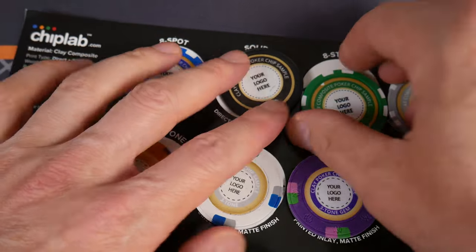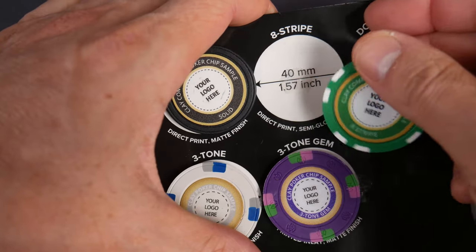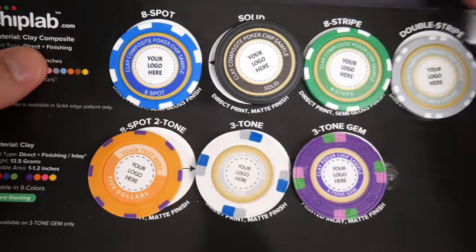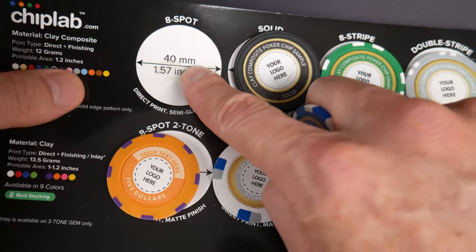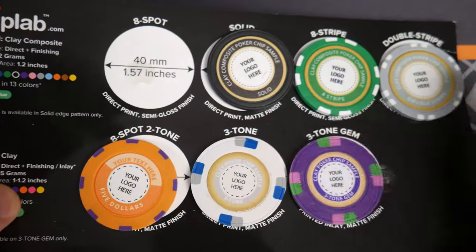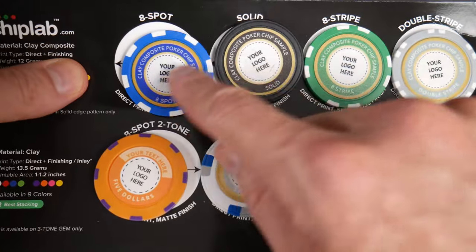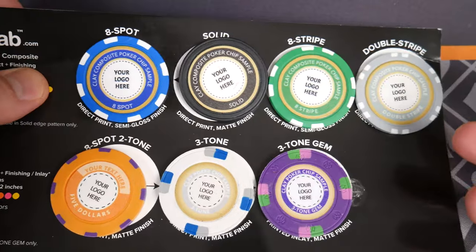You can see I've already been playing with them. They stuck this sticky tack on here so I've been peeling these off and looking at them, and they have merit. First, when you peel these off it says 40 millimeters, and here it says 12 grams, this one says 13.5 grams - so there are going to be weight differences and I want to understand the weights. Before we get to the weights, let's step through these quickly.